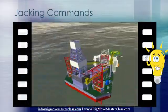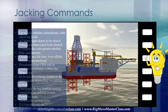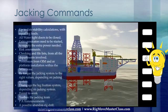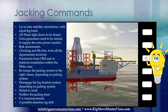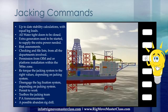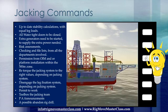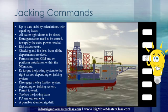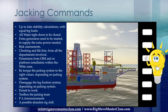Before we can start the jacking operations, there's a lot to be done first. To name a few: up-to-date stability calculations with equal leg loads, all watertight doors to be closed, extra generators need to be started to supply the extra power needed, risk assessments, checking in file lists from all the departments involved, permission from OIM and/or platform installation within the 500-meter zone, retorque the jacking system to the right values depending on jacking system, disengage the leg fixation system depending on jacking system, permit to work, toolbox the jacking team, PIA announcements, and a possible abandoned rig drill. There might be a couple more, which we'll all discuss in later chapters of the course.